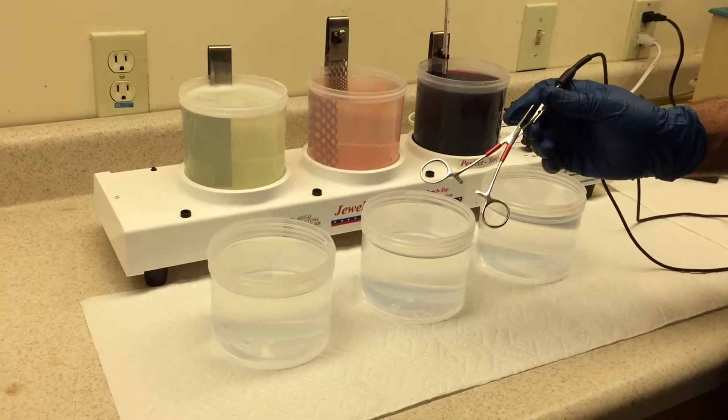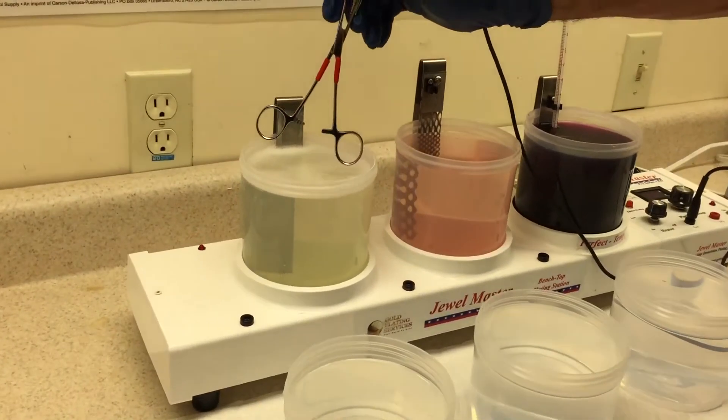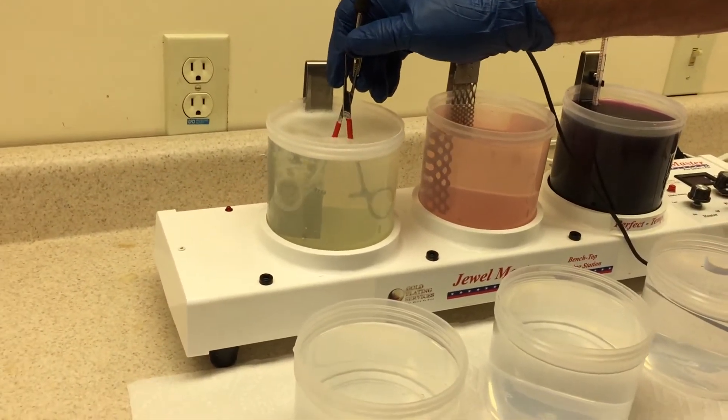Today we're going to show you one of the common uses of our Jewelmaster plating kit, and that's for plating medical devices such as these pair of hemostats here.